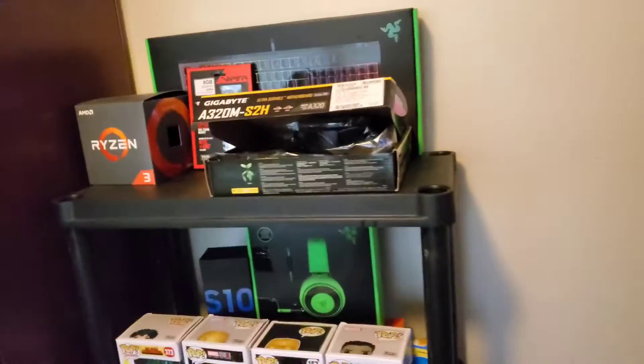What is up guys, Tech Raid here, and today we're back for another video. We're gonna be doing a PC build update, so I'm gonna be showing the parts I have so far. Leave a like on the video, subscribe, and leave more suggestions in the comments. Let's get started — my computer parts are on this glorious shelf.